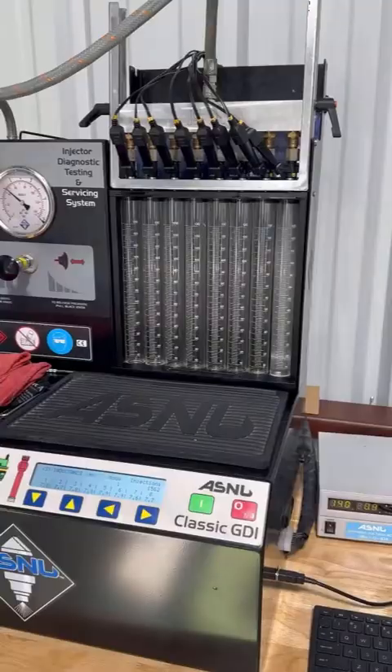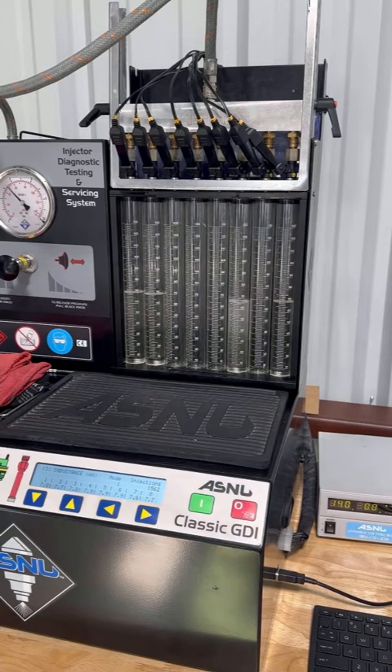Here we have our Injector DNA software that controls the AS New Classic machine. After we give it a few different inputs, it starts telling the machine exactly how many injections to put the injectors through, and then we can measure their flow rates at three different points.